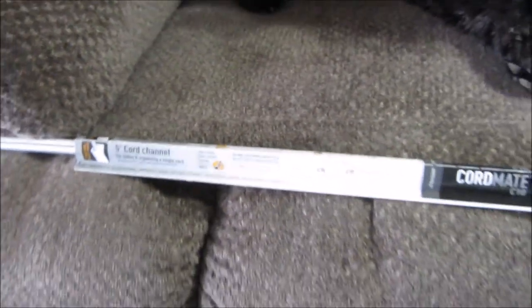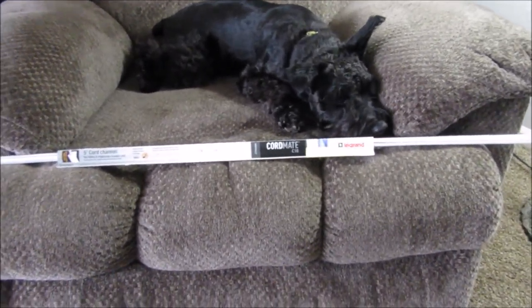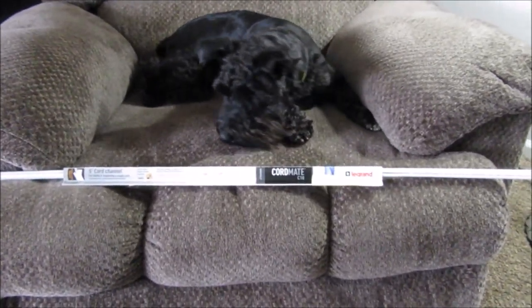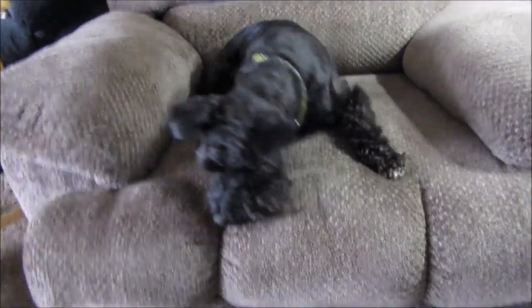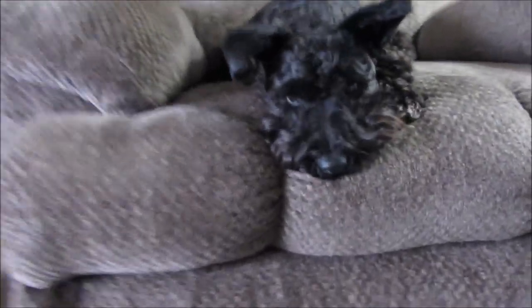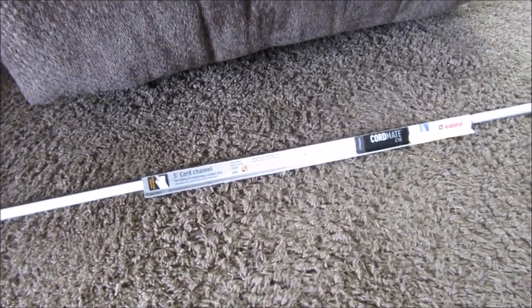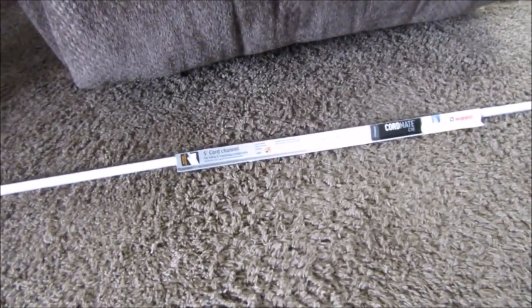I wanted to share this product because I thought it would be good for people with dogs that like to chew on cords, or puppies that like to mess with cords. I'm going to wait for my husband to get home to have him cut it. My dog Magnum actually likes to eat stuff — when he was younger he chewed my power cord for my cell phone.